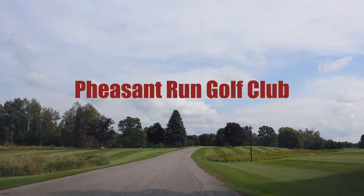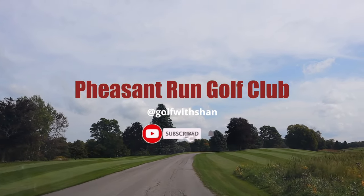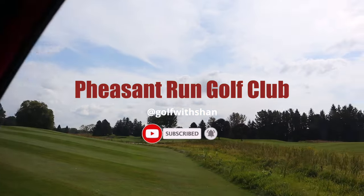Hello friends, it's Shan here. Welcome or welcome back to Golf with Shan. In today's video we will be playing Pheasant Run Golf Club in Stouffville, Ontario. It's in the York Region, a little bit north of downtown. Since we had to drive all the way out here, we actually went apple picking this morning. Really happy about that. The quality you get when you leave downtown — it's worth the drive so far.